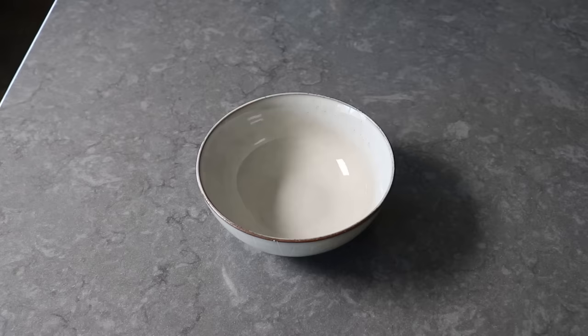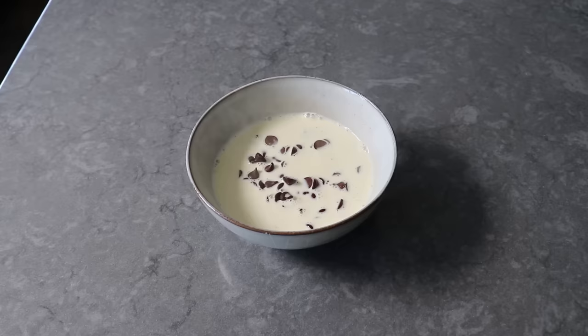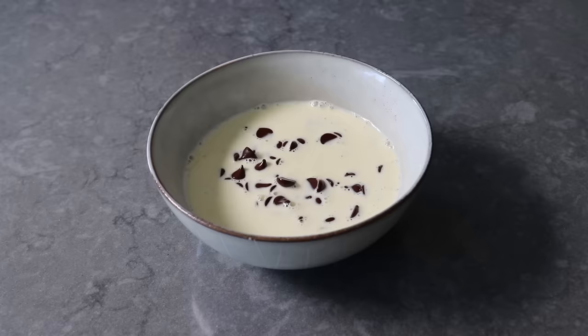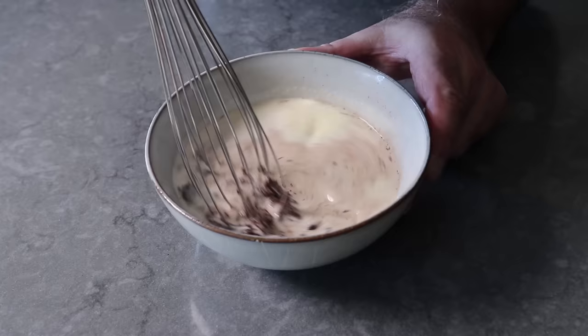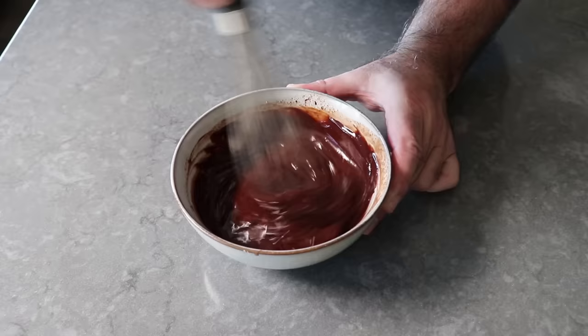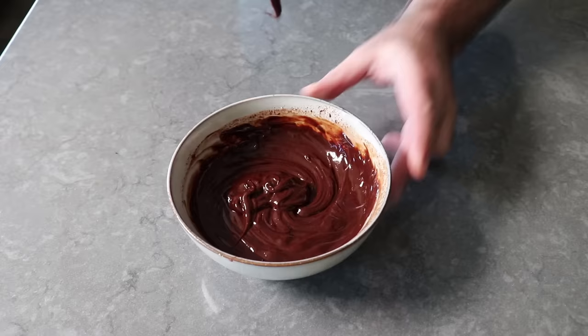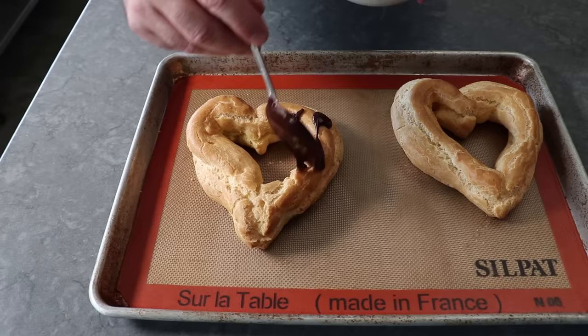This brings us to our third component — a chocolate ganache to cover it with. To make that we only need two ingredients: some dark chocolate chips and some very hot heavy cream. Pour that cream over the chips, let it sit for two or three minutes, then take a whisk and give it a stir. Just like when making the dough, when you first start stirring it might look like something went wrong. But show no fear and just keep whisking, and as if by magic it will all suddenly come together to form the most gorgeous, shiny, beautiful chocolate sauce. As it cools it will thicken up — this is actually what the inside of chocolate truffles is made of — so apply it before it hardens.